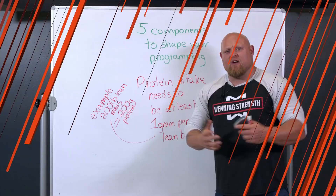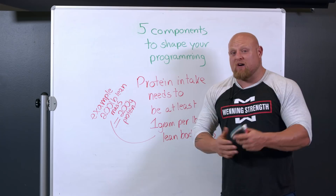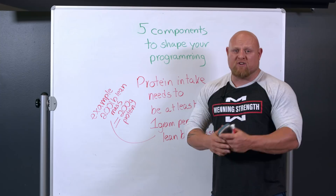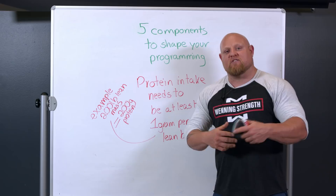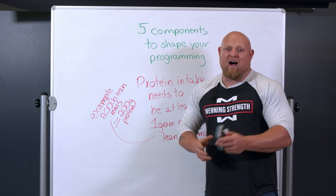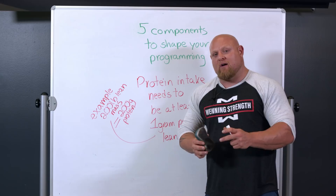Protein intake needs to be at least one gram per pound of lean body mass. I like to use lean body mass to calculate calories and intakes because that's all I want to feed — I don't want to feed my fat mass. For example, if I weigh 200 pounds of lean mass, I'd need to know that through a DEXA scan, hydrostatic weighing, bioprint, or skin calipers. That could mean a body weight of 220 to 260, and I'd need at least 200 grams of protein. I weigh 240 and try to eat 240 grams of protein per day, broken into five meals — that's about 40 to 50 grams per meal. When you try to hit one gram per pound of lean mass, it starts to regulate the types of foods you take in. You can't eat 200 grams of protein in potato chips.